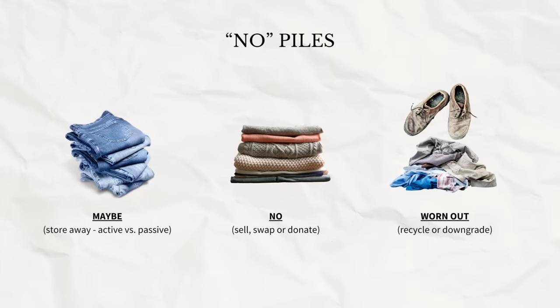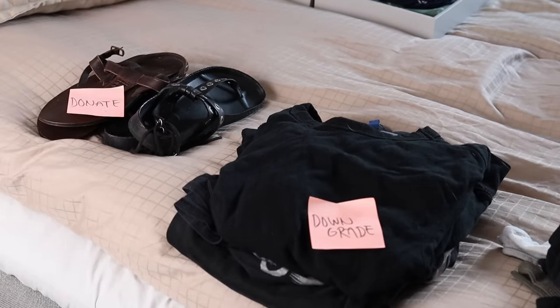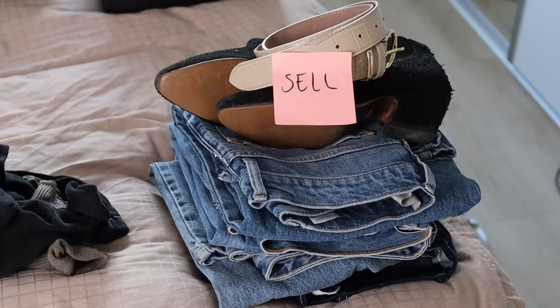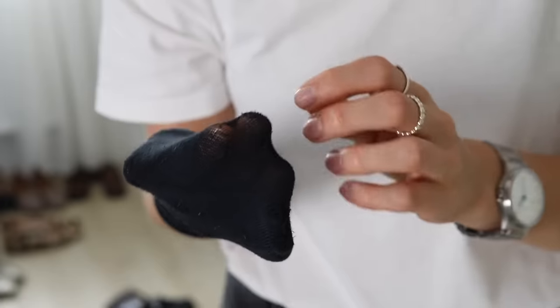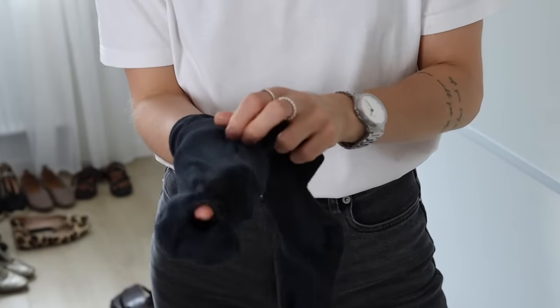Then we have the no pile — plain old no: clothes you've outgrown, that are no longer your style, or that you just don't wear anymore. Maybe you've switched jobs and don't ever get to wear certain pieces again. I like to see it as my responsibility to make sure these get sent off to a proper new home or get utilized in some way — selling them, swapping with friends or family, or donating to specific places like a women's shelter or a family in need. And then we have the worn-out pile: clothes that are stained or damaged beyond repair. You could recycle them or downgrade them for home wear, gardening, or painting — there's almost always a way to still utilize them.